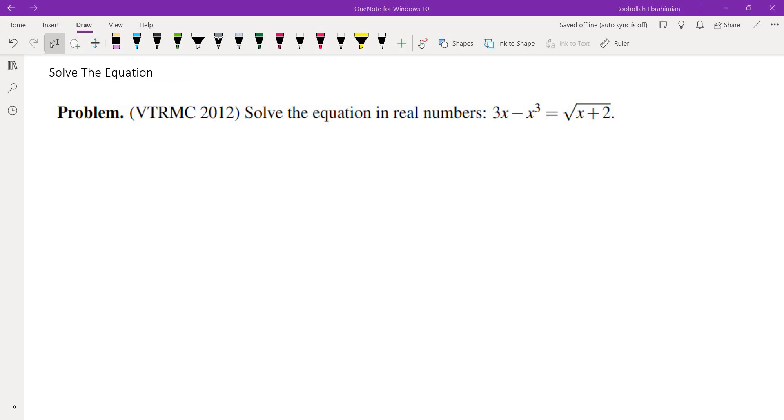Hello, in this video we're going to go over solving this equation. This comes from the Virginia Tech Regional Math Competition. The equation is 3x minus x cubed equals the square root of x plus 2, and they're asking us to solve this in real numbers. You may want to pause, think about the problem, and then come back and watch the solution.